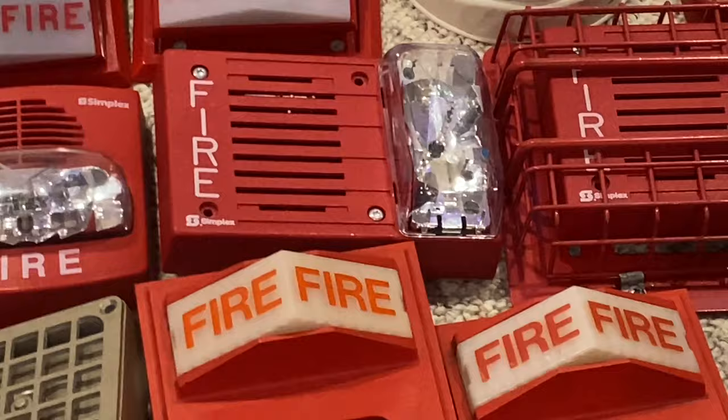Over here I have two of these Wheelock E70s. This right here is an E70 — this was originally a CH70, but I ended up just borrowing the chime off of it to put on a different unit, which I can actually show you later on. This is a ceiling speaker, nothing too special about that. Here we have an outdoor exterior speaker strobe — this one's pretty cool. Another outdoor strobe. And I have a nice and standard Wheelock HS4 — it's basically just a Wheelock AS, just four wire, no tones or anything like that.